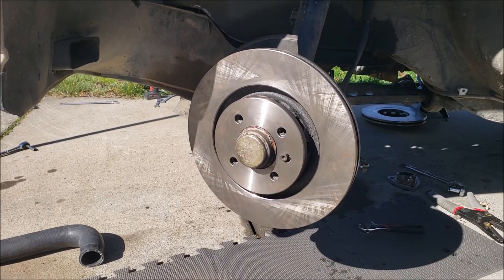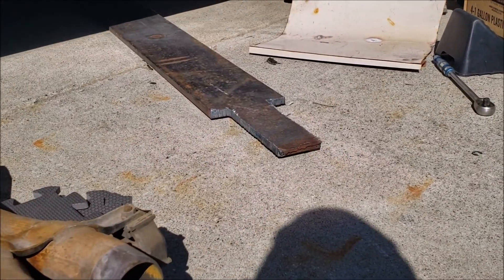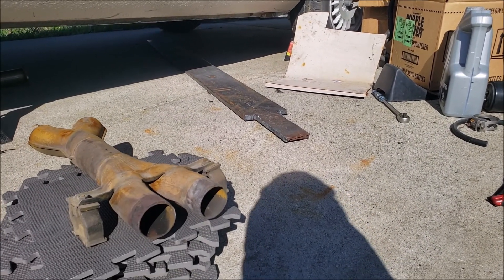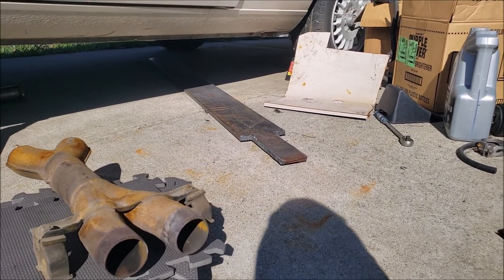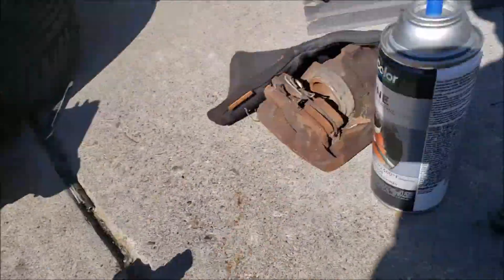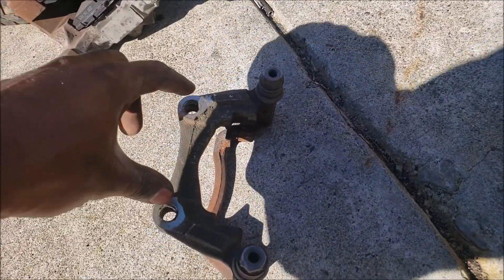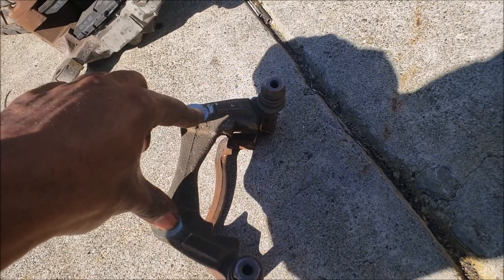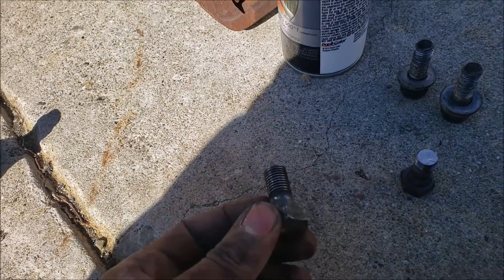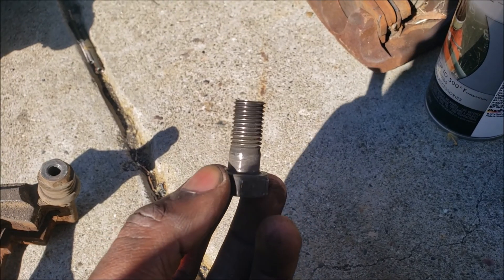What you'll need are obviously the RX7 brake calipers, Volkswagen Corrado rotors — drill the center bore out — and some 3/8 inch steel from Amazon in an 8x8 form, which is about 30 to 40 bucks. We just happen to have 3/8 inch steel. You'll also need an E30 brake caliper bracket — just the bracket, not the caliper — just to measure the holes.